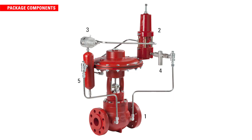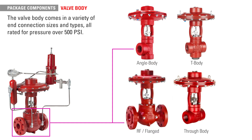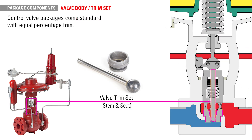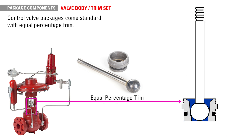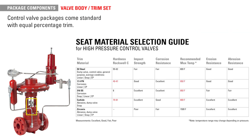Now let's go over the key components needed for almost all valve packages. The first item is the high pressure control valve body, which comes in a variety of end connections and types, all rated for pressure over 500 PSI. Valve bodies for control valve packages come standard with equal percentage trim. Various trim sizes and material options are available depending on your specific production conditions and are easily replaceable for regular maintenance.